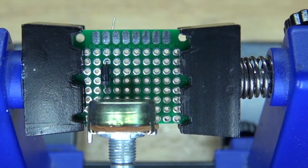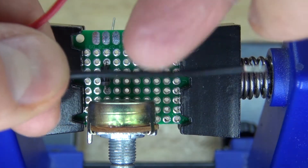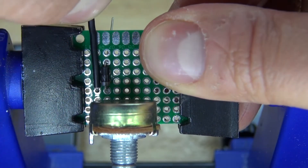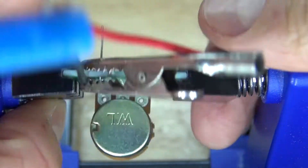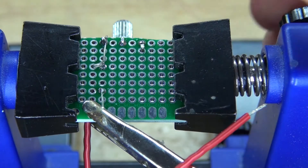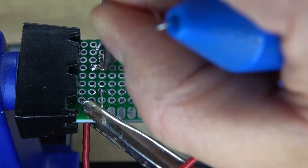Cut off the excess. Next I'm going to take the 9V battery clip and connect the negative wire over to the cathode of the diode. Place it right here, clamp it down, bend over the lead over to the cathode, solder it into place, and then solder bridge it over to the cathode of the diode.